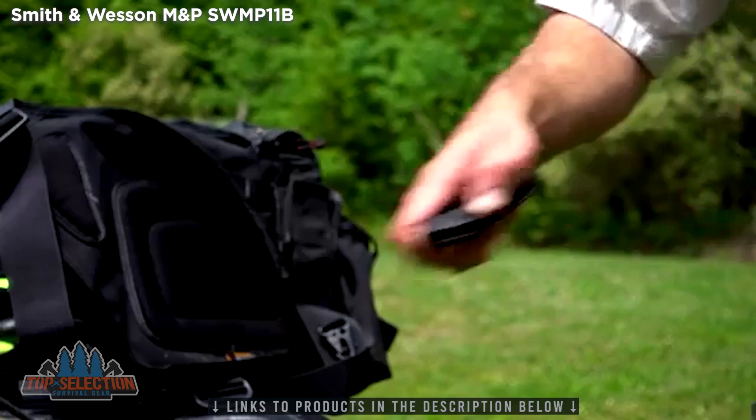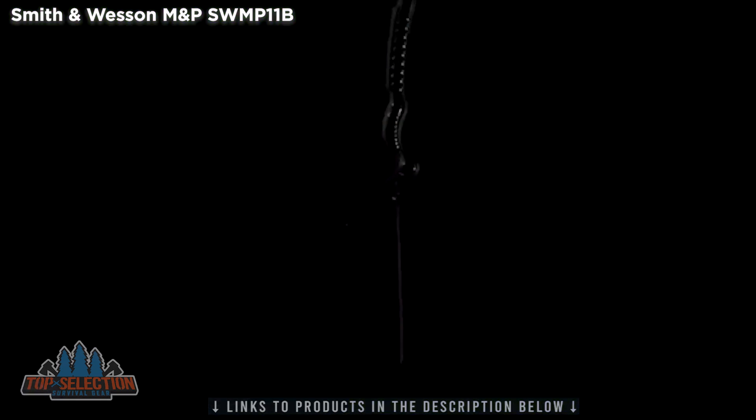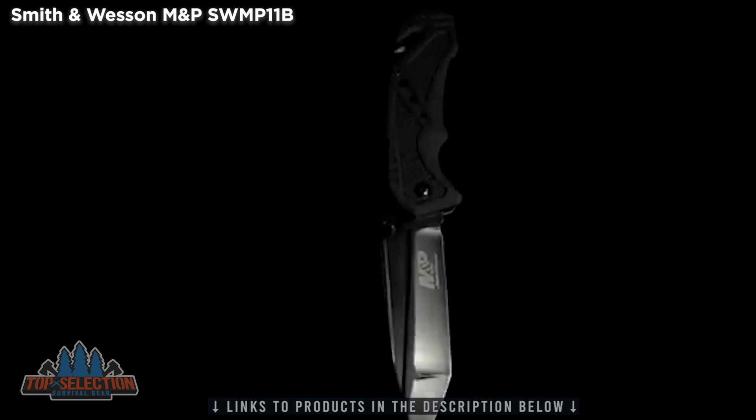A reliable companion, the SWMP-11B liner lock folding knife is a quality cutting tool designed for professionals.